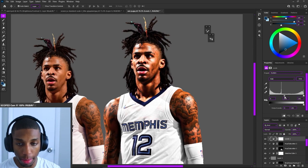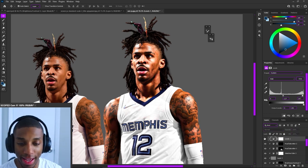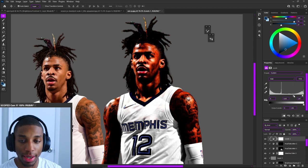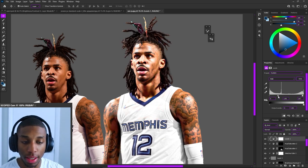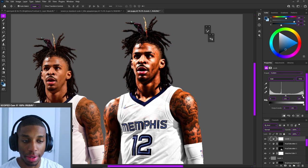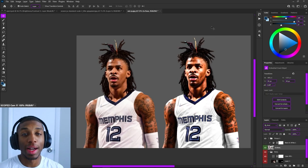Now I'll add Levels — this is definitely a step. Levels is the end-all be-all: get your levels right and you'll have a nice mask. The middle slider: drag it to the right and it gets darker by allowing more shadows in; drag it to the left and it gets brighter by allowing more highlights in. The sliders on the edges control the highlights as well — it's like a balancing beam. Levels is a more simplified version of Curves. Get used to using Levels a lot.